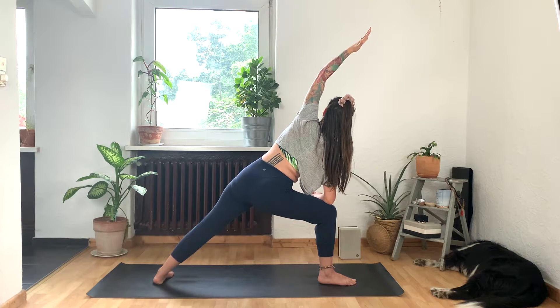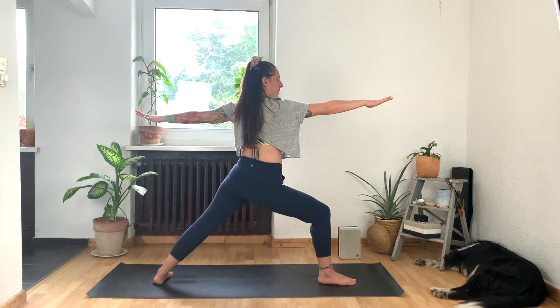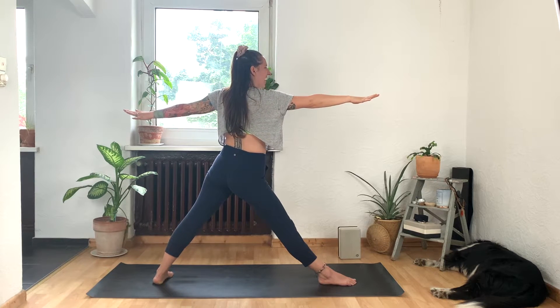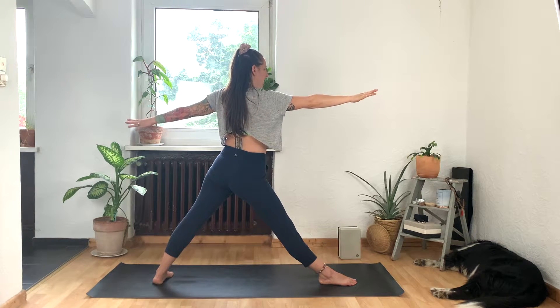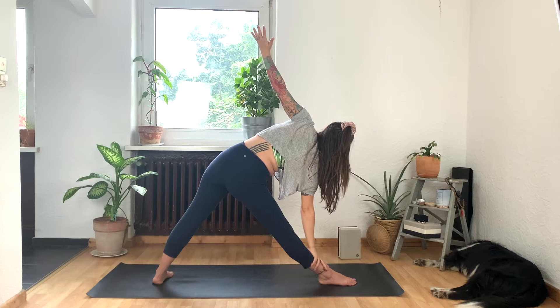One more breath in here. Exhale. Start to draw your belly muscles in and then use this left hand as you inhale — come back to warrior two. And now straighten through your right leg. Our legs stay exactly where they are. Start to press your feet into the earth. Inhale, lift up through your chest. And then as you exhale, move into your trikonasana triangle pose. And this is where that block might be a nice object to use to find more space in your torso.